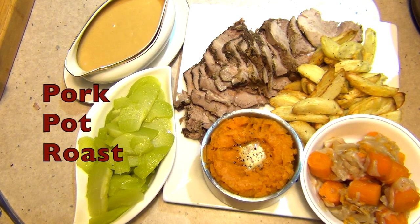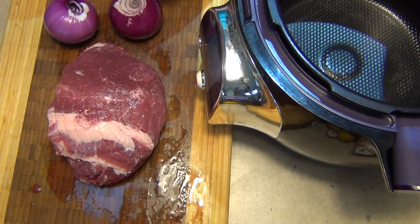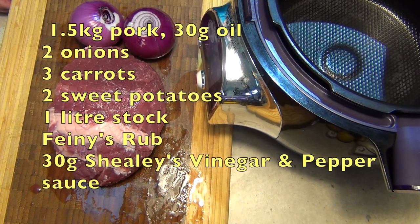Welcome to Cheeky Richo's cooking pork pot roast using some Feeney's rubs that we got from the Grill Masters Club, in the T4 Cook for Me. The ingredients are in the recipe box below. It's very simple so let's get started.